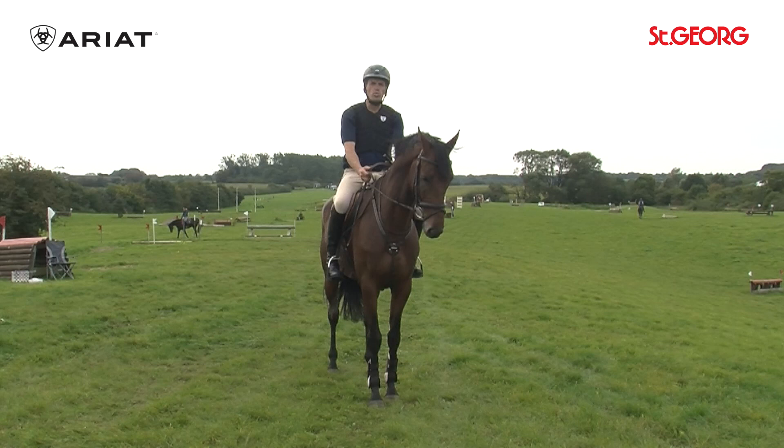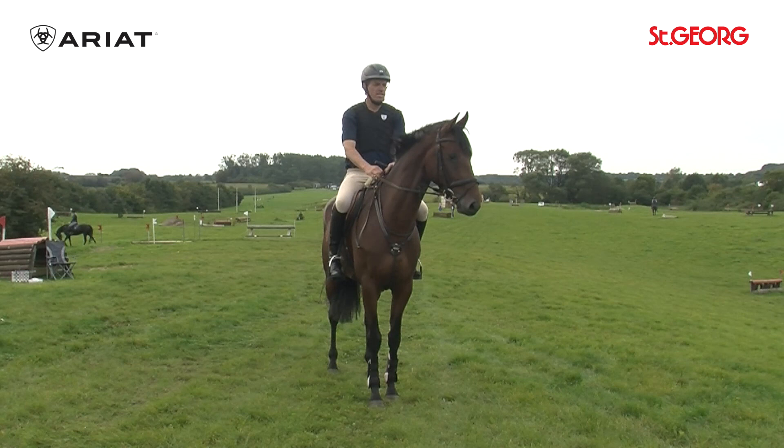We have here Ivel. Ivel is a 5-year-old Holsteiner, a very blood-marked gelding from a Cascavel dam. His sire is the half-bred Ivento.